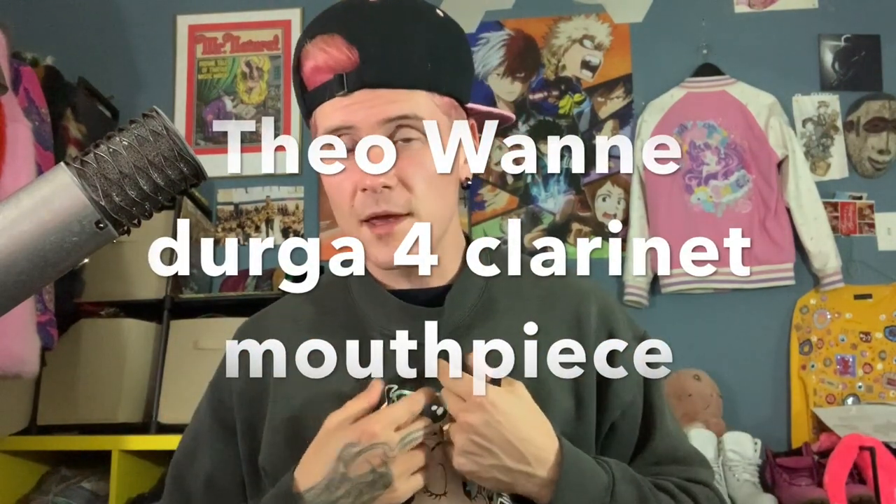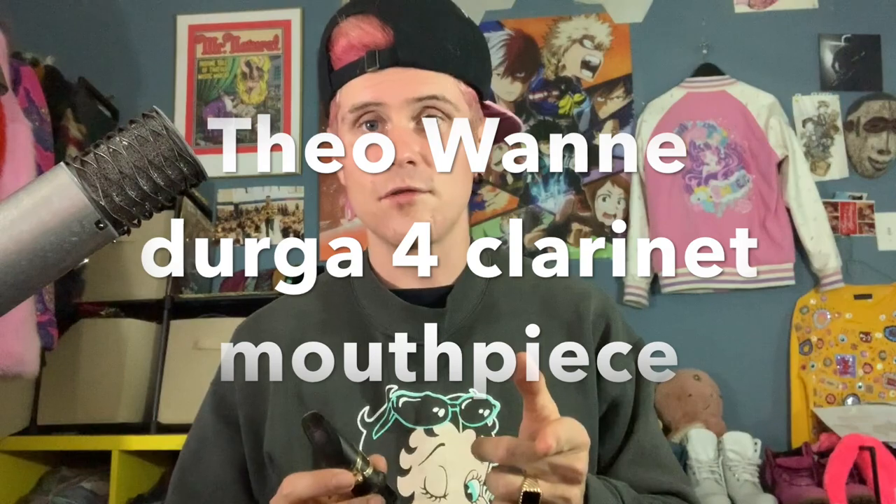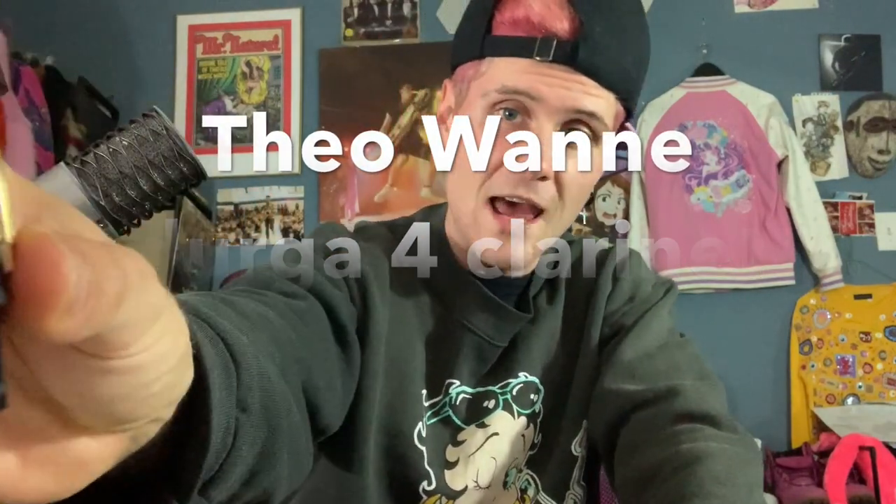Hey everybody, I'm Leo P and I'm here to review the brand new Theawani Durga 4 clarinet mouthpiece. The first thing I notice about it is there's no cork at the bottom like a normal clarinet mouthpiece, but it fits right into the barrel just as easy. Works really well.